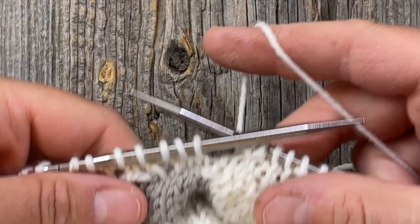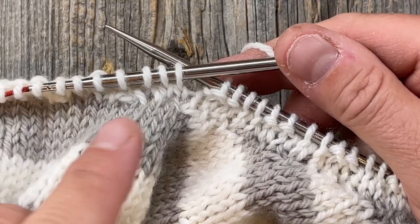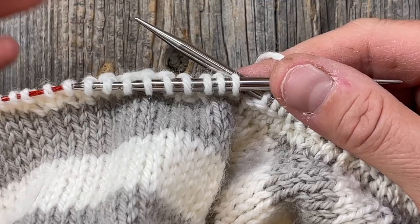I got lucky and had the correct number of decreases to just do them at the raglan points, but it doesn't matter if you have a different number. Maybe you only need to decrease two, three, or five — just evenly space your decreases around the neckline.